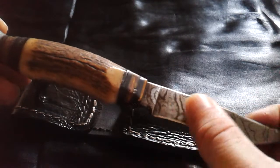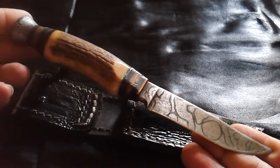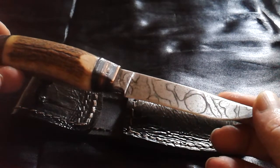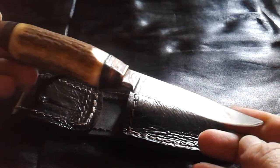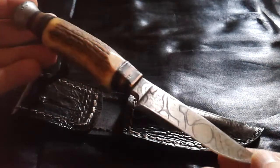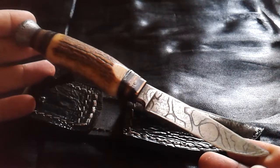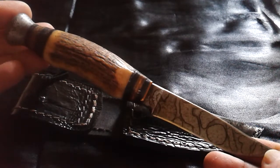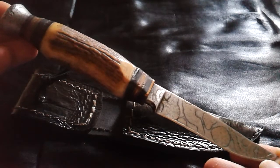I put a fake patina on it because as a teenager I abused it a bit — the tip broke off, and because it is high carbon steel it rusted, since I didn't really know how to take care of a knife like this at that age. So it disappeared in a drawer for many years.